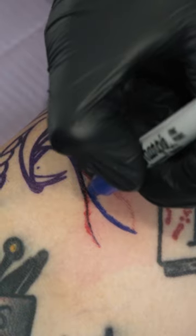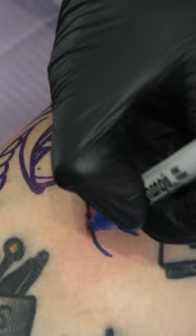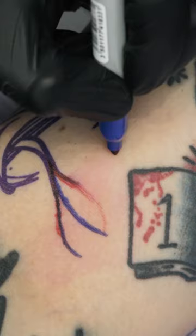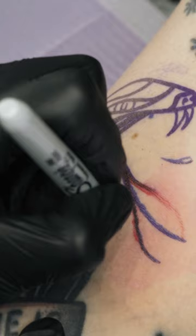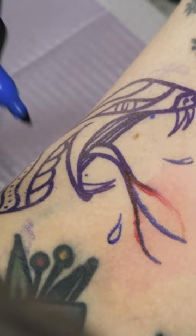Today we made this cool little snake head for my lovely client Jess. First thing we do is put the stencil on, and then after that we have to freehand the tip of the tongue and these little venomy blood drop things. Freehanding them like this just makes it a little bit easier to fill in those spaces between her other tattoos.